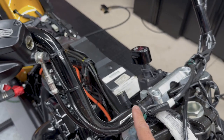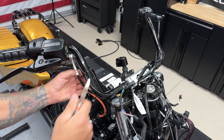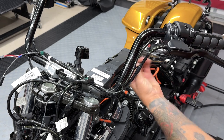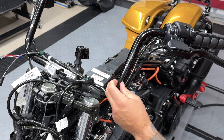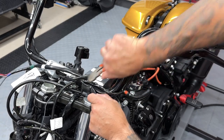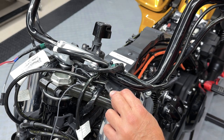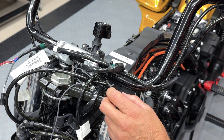Now that I have the fairing removed, I'm going to cut all the zip ties that are securing the front brake master cylinder cable, the clutch assembly cable, as well as the left and right switch housing wires. Here you have your clutch line guide. Just cut the zip tie. This pops right out. This little nipple just goes inside of here, so it stays attached to your handlebar.